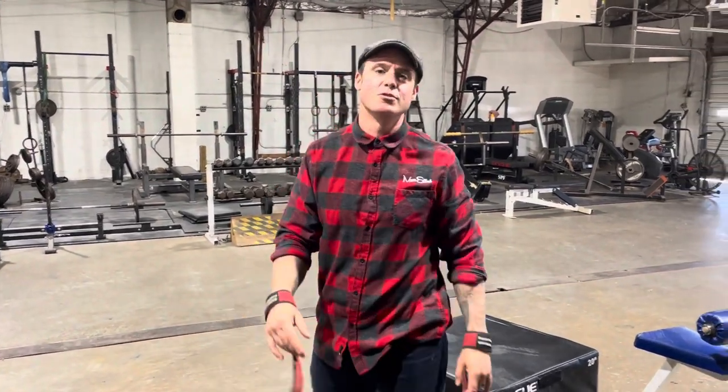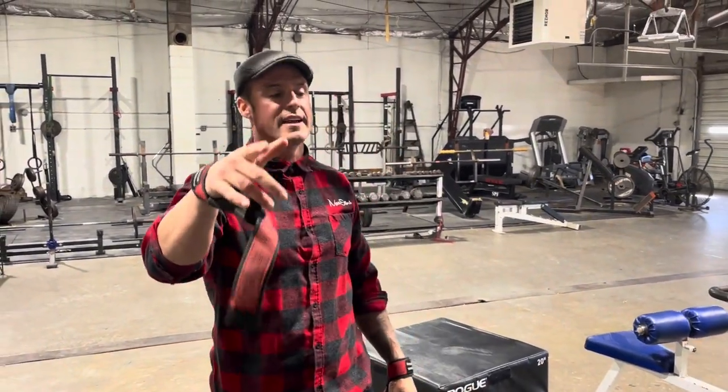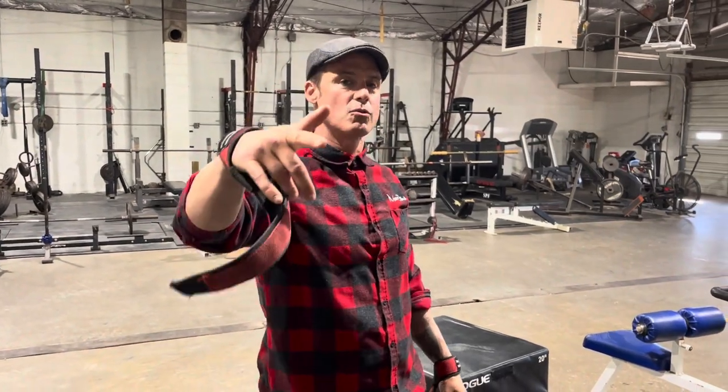Knowledge Bomb, episode 462. Drop set, straight leg lifts with your grandma's ankle weights.